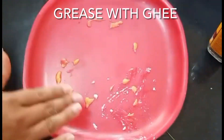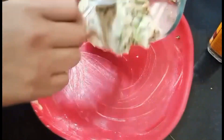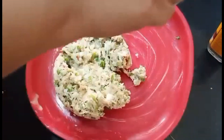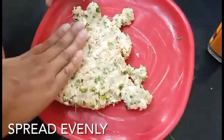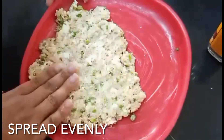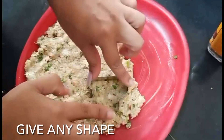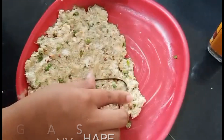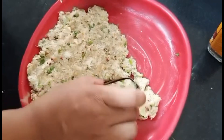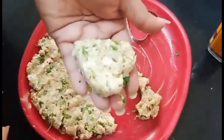I have a little grease on the plate. This mixture we have made, we will put it in the bowl. I have used a heart shape cutter. If you want, you can give it any shape — round shape or any shape you like.